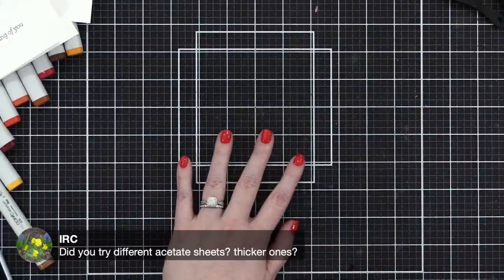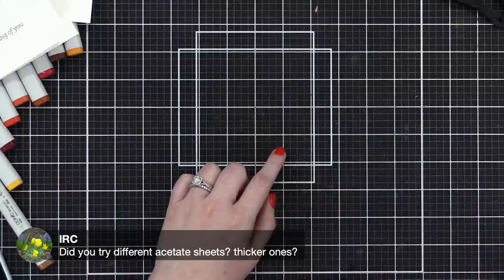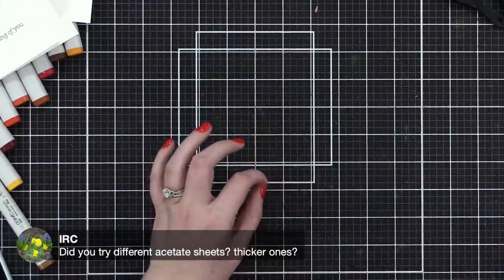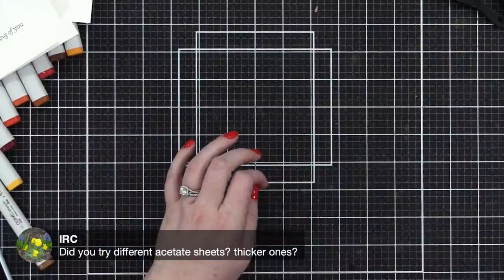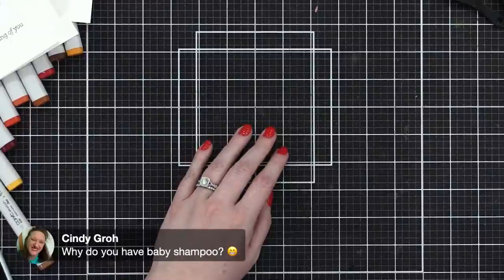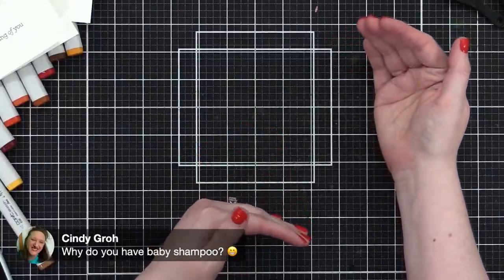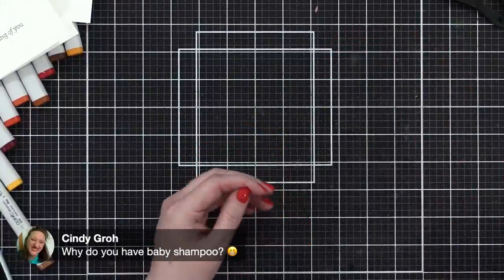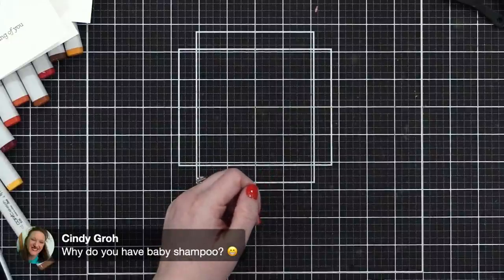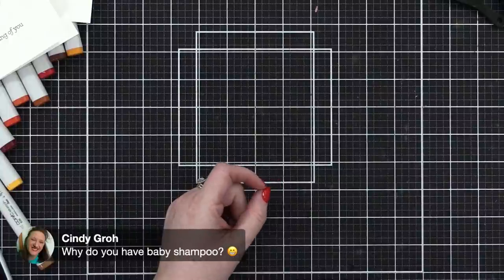Someone asks if I've tried different thicknesses of acetate sheets — I have used a bunch of different thicknesses in the past. The Simon acetate sheets that just came out not long ago are super, super thick.